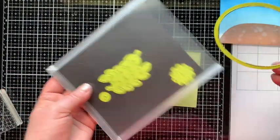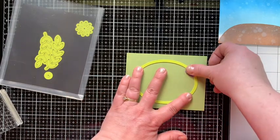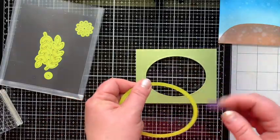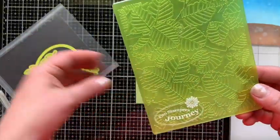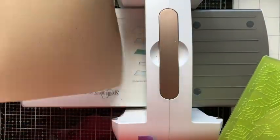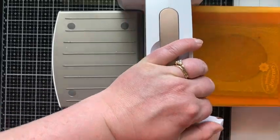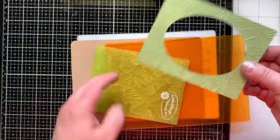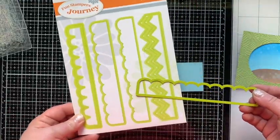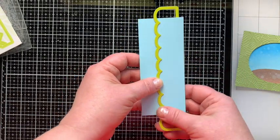I'm going to die cut the center of my card front with the Modern Day die set from Funstamper's Journey, and once the oval is removed I'll emboss this piece with the Fiddle Leaf embossing folder — a really cool tropical leaf look. I emboss using my Platinum Six machine: rubber mat, embossing folder with paper in it, then the cut plate, and run it through. That's the best way for me, not necessarily how the platform shows it. There's our oval window to look into the scene. If you don't have a wave die, you can use a scallop die — just use the negative part you'd normally discard.